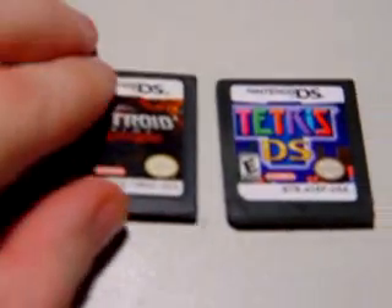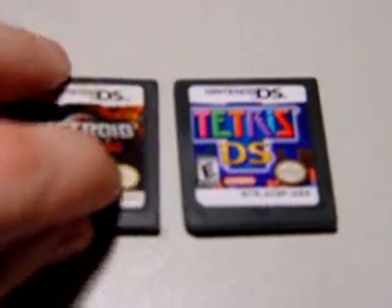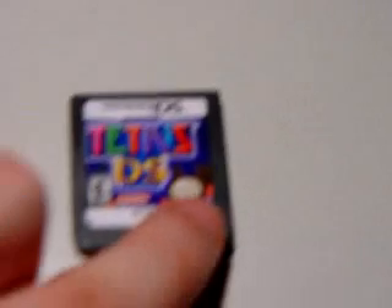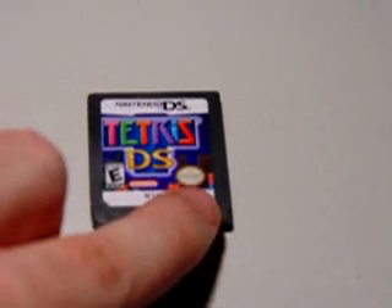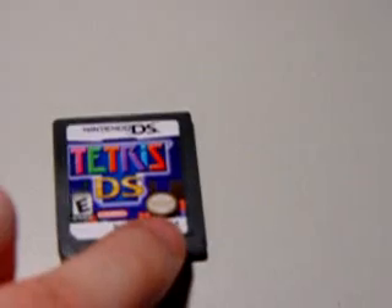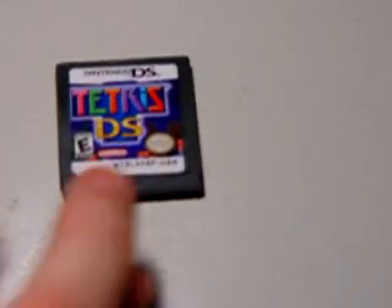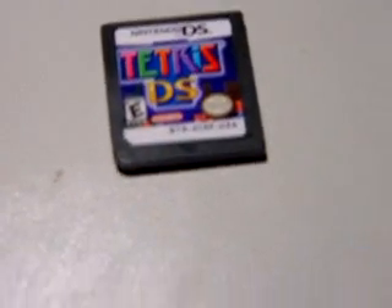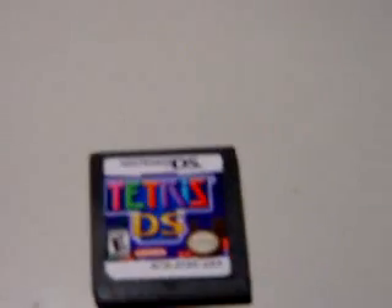Another thing I noticed - I'm going to compare it to Prime Hunters. If you take your finger and go over the label and press on it, you're not going to find any bumps on a legit cart. On this fake, there's a bump right where the seal quality marking is at the very bottom left. It's actually a screw head - there's a screw right there, which is not normal for a DS game to have.